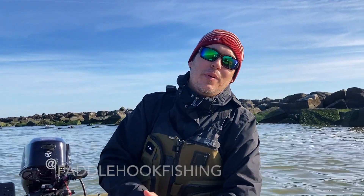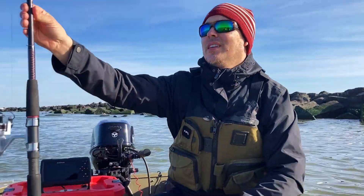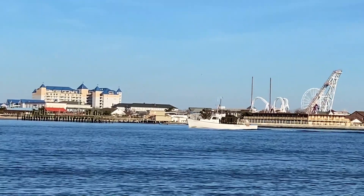Hey guys, Russ here from Paddle & Hook. Happy New Year to you. I want to talk to you today about some rigging tips for catching wintertime fish such as tautog — we're in Ocean City, Maryland, if you can't tell from the surroundings here.